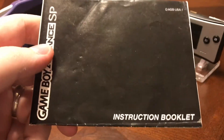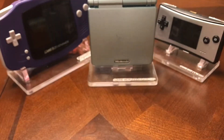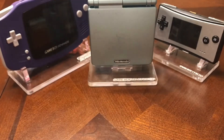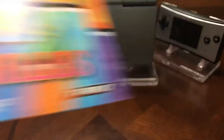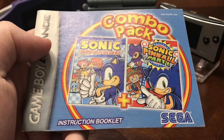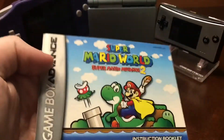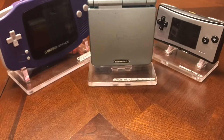Now on to some manuals — the SP instruction booklets. A few of them I got the other day: Jimmy Neutron, Namco Museum, Tetris Worlds, Tony Hawk's Pro Skater 2, the combo pack Sonic Advance and Sonic Pinball Party, Super Mario World / Super Mario Advance 2, and a Super Mario World Map.